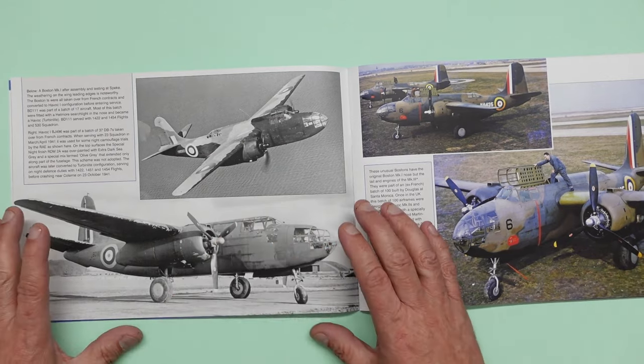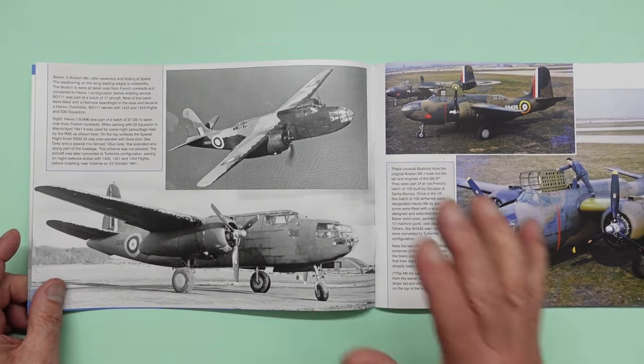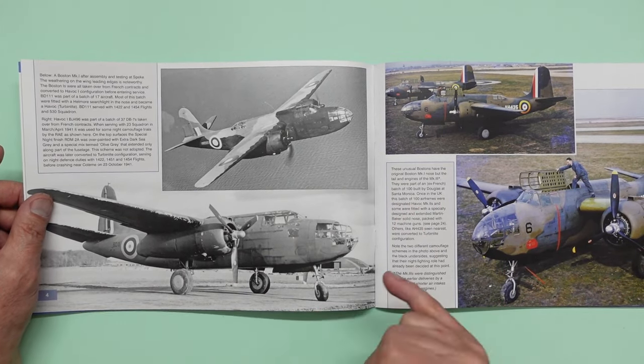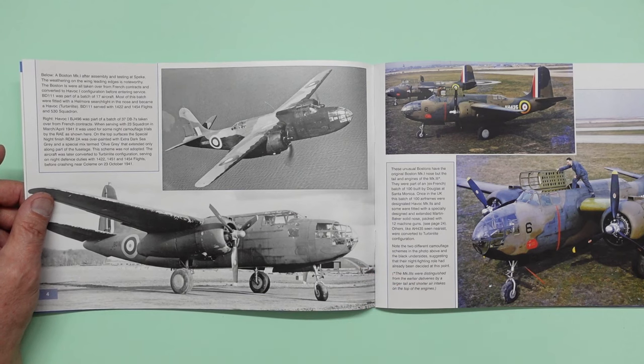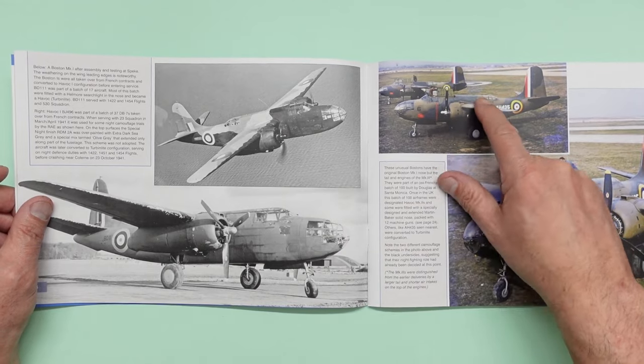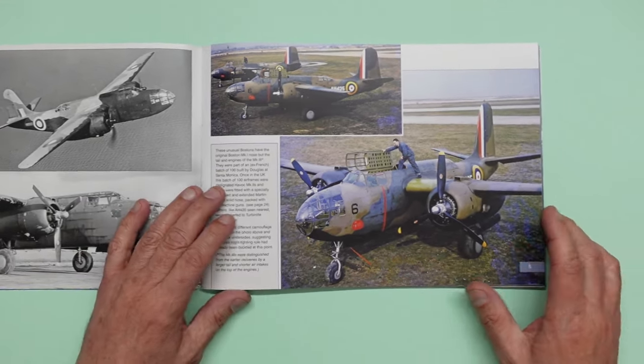When I was with Mark I actually introduced Neil to him because Neil was very interested in this book for his upcoming Havocs. And I asked the question: are you going to produce an early Havoc without the turret? And his response was yes. But somebody else told me he asked him and he said no. So I'm not sure if he understood the question — we shall have to wait and see.